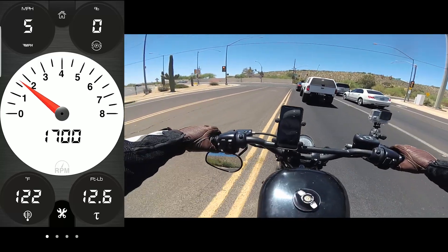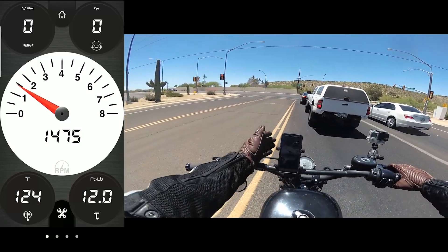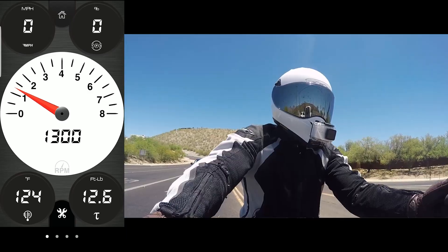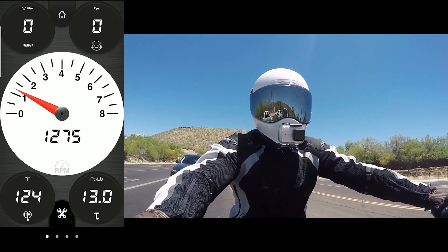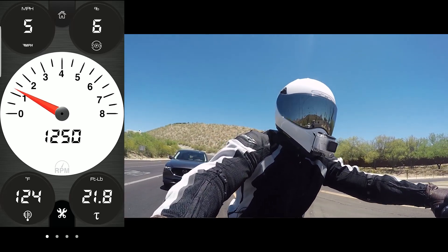I've got oil temperature down there on the left, and torque and miles per hour up on the top left. And then I have the throttle response, which is how much you're actually pulling on the throttle. And obviously I have the RPMs in the center.